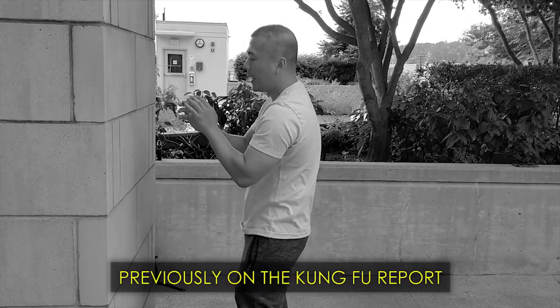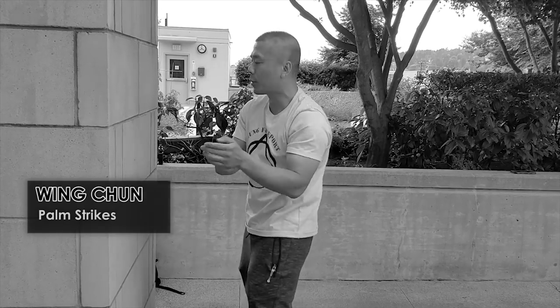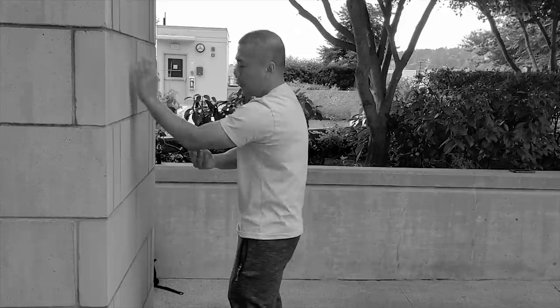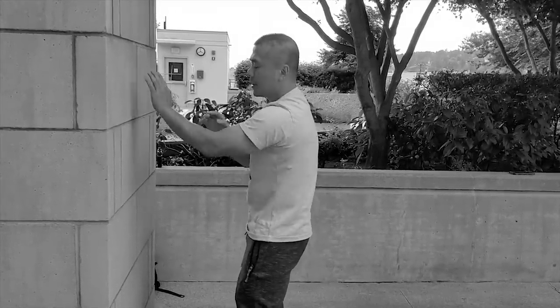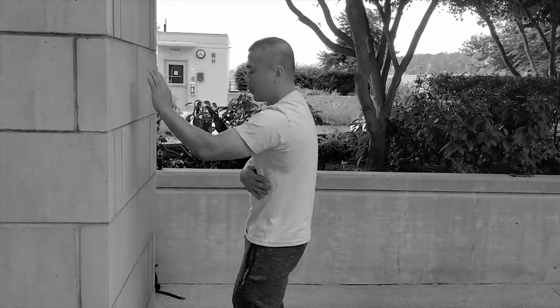Today I'm just using a wall. As I'm doing this, once I get a feeling on my palm and it feels okay, please go slow at first. See if you can feel your elbow — the force goes into my elbow. Once you can do that, slowly go into your shoulder, down your ribs.